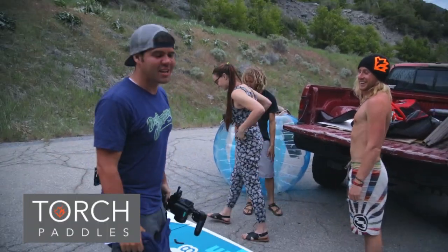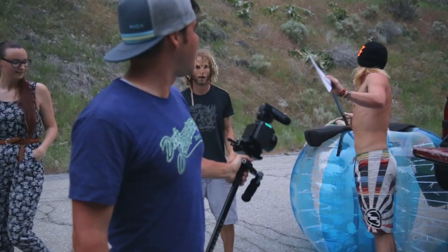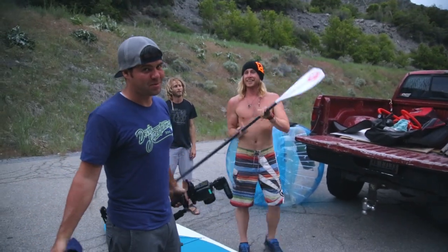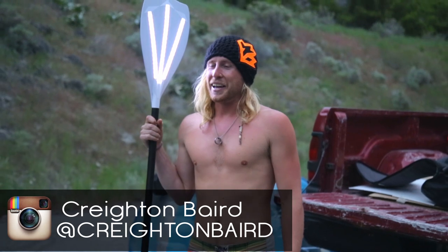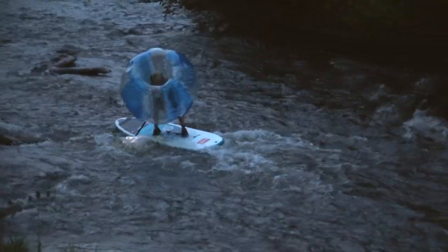Here we are with Creighton and Paul with Torch Paddles, so they're hooking us up with the paddle board. You see the paddle board and the actual boom — that's why they call it Torch Paddle. We've got a pretty fast-moving river here, and I've never actually paddle boarded inside a Zorb ball before, so we'll see what happens.